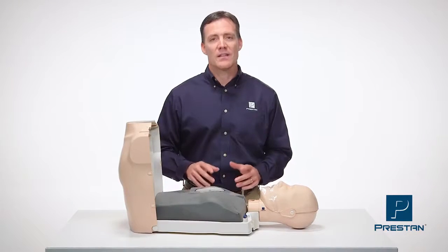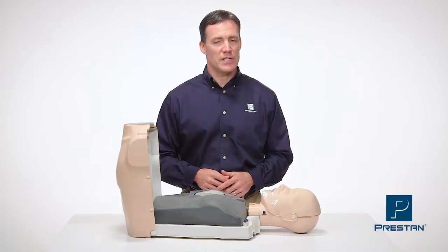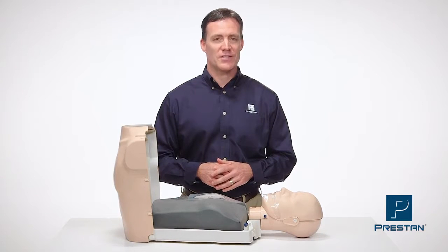Remember, lung bags, individual face shields, and valves should be replaced after each class. All these products can be purchased from your Preston authorized distributor.